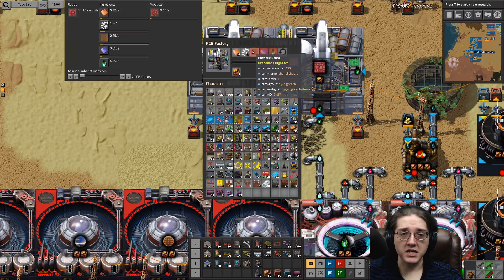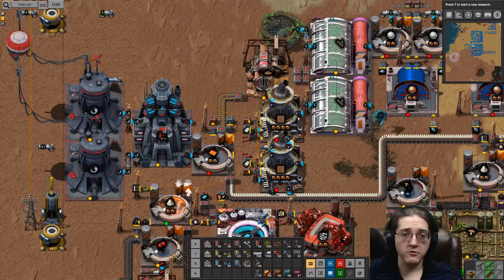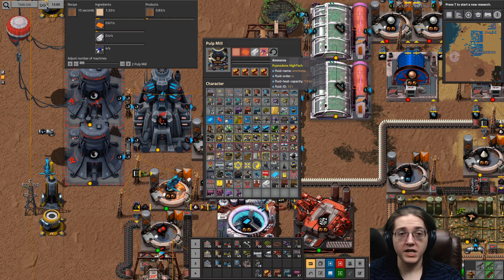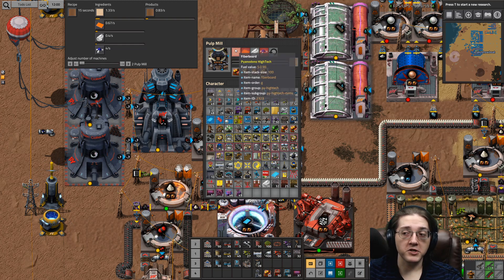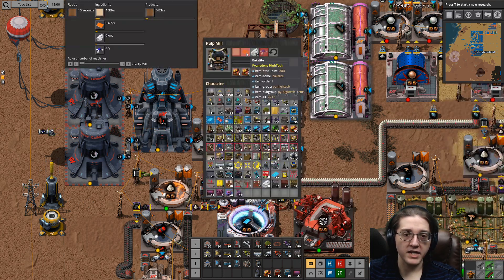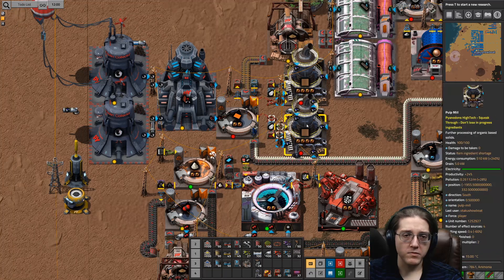Copper plates — you have those. That just leaves phenolic boards as the quote-unquote hard part. Phenolic boards require ammonia, which is urea, which is fine. Sodium hydroxide, which you should have been making by now to some extent at least. Fiber board, which you've made for circuit 1s already — so scale up your fiber board. And then bakelite.